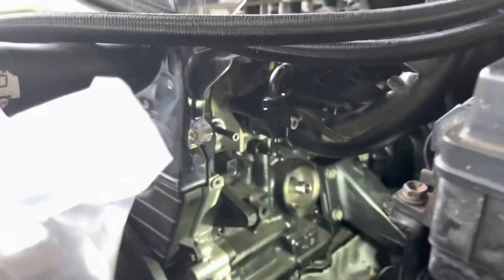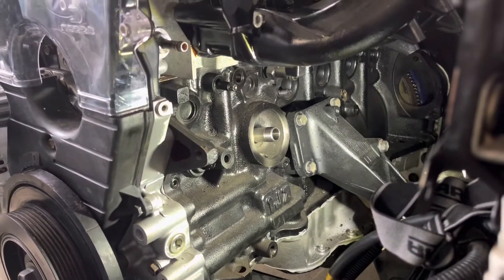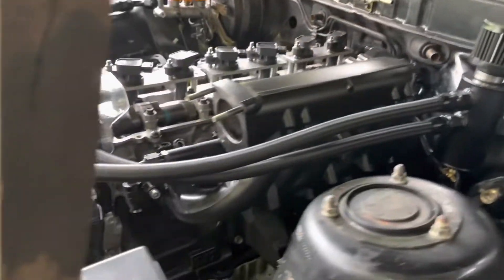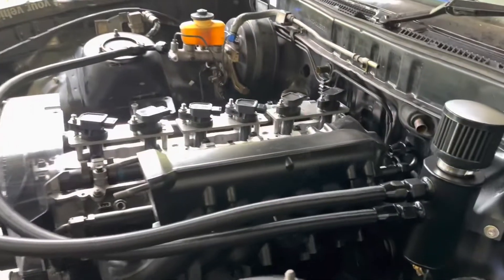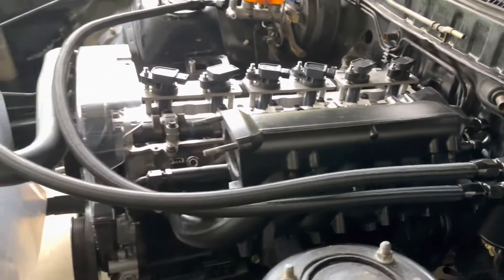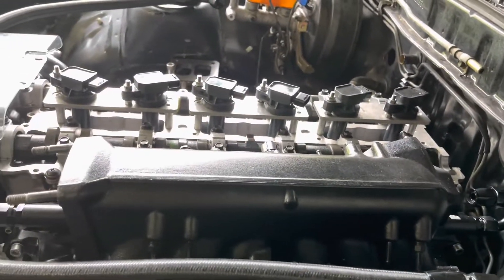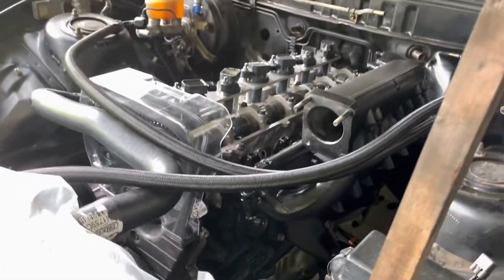And that's basically it — oil cooler delete on the 1JZ and even the 2JZ. Simple problem, simple solution. Like the video if you liked it, subscribe if you want to see more, and comment below if you've got ideas or tips to help people out. Catch you in the next one.